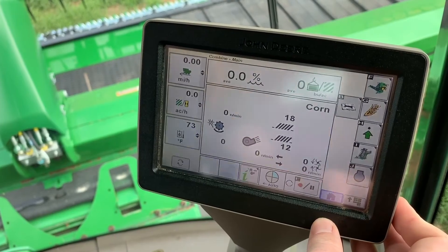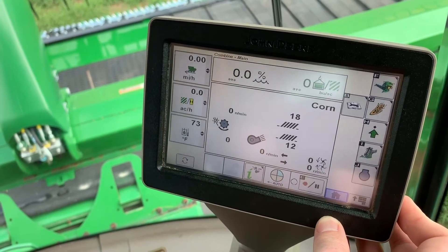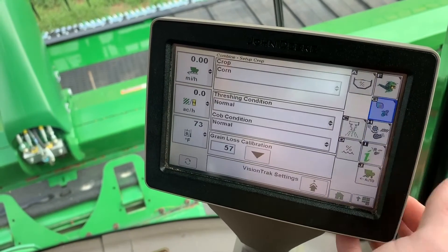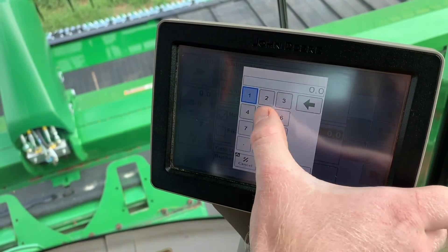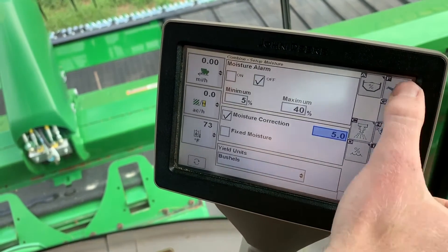When starting a combine, you may notice that your combine is not reading accurate moisture. To fix this, you can go to letter H, Setup, hit letter D, Moisture Setup, and right there you have a moisture correction that you can type in and correct the moisture based off the reading that you checked with.